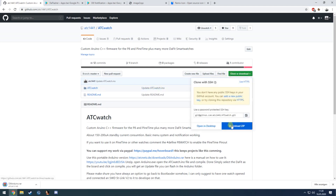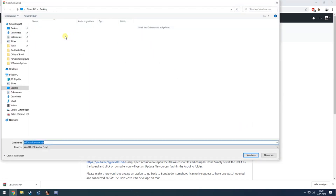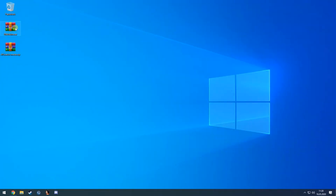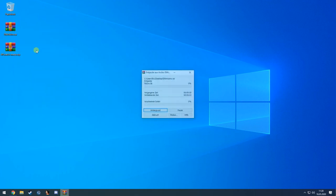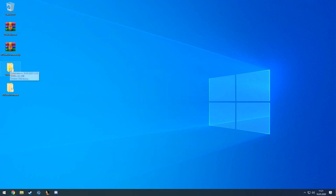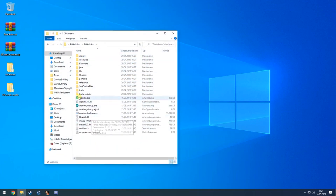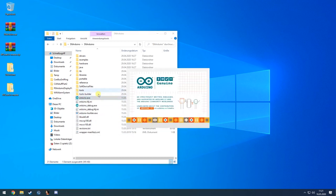You also need to download the ATC watch files — simply click on Clone or Download and download the ZIP, saving it to the desktop as well. Now we have these two files: the Arduino IDE and the firmware itself. We can extract them, and that should be done in a moment.